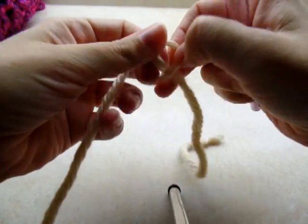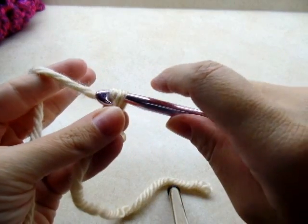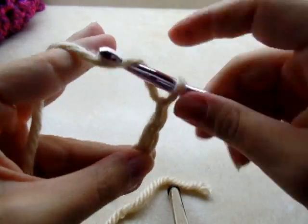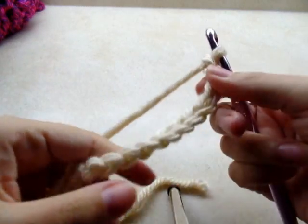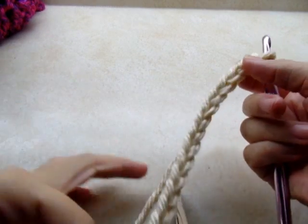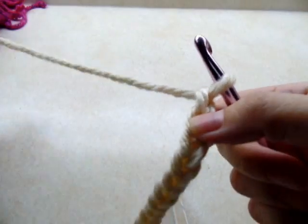The tortoise stitch is done in a multiple of five plus two, which means your starting chain needs to be divisible by five — sets of five — and once you get it as long as you want, you add two more. I did 15 plus two, so I started with a chain of 17. You can make it thicker if you want, but it does work up pretty thick with just this.